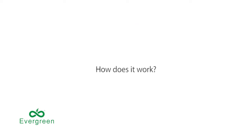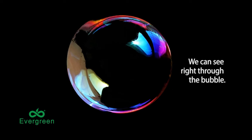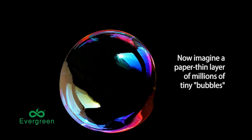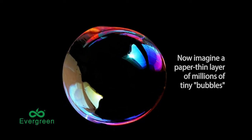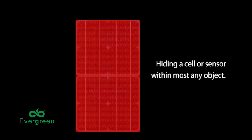How does it work? Somewhat like a soap bubble. We can see right through the bubble, except for the reflected color. Now imagine a paper-thin layer of millions of tiny bubbles hiding a solar cell or sensor within most any object.